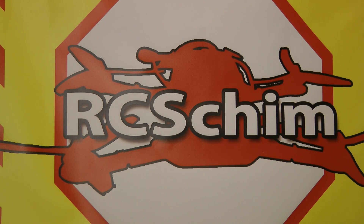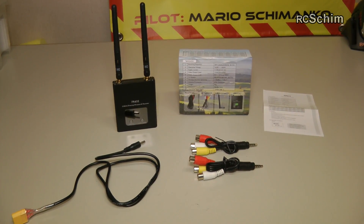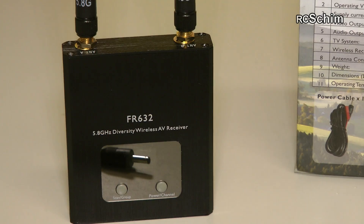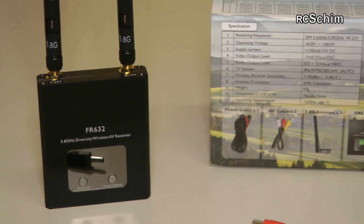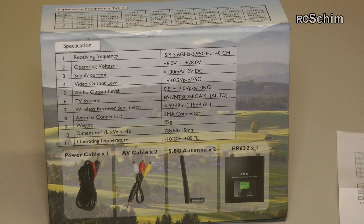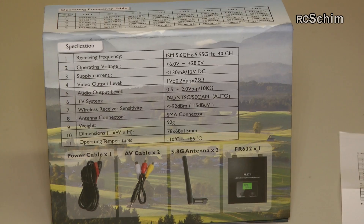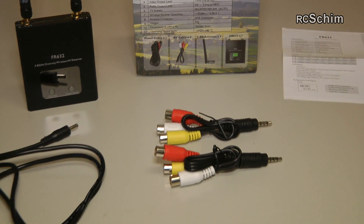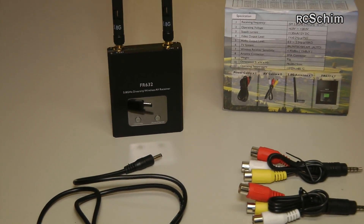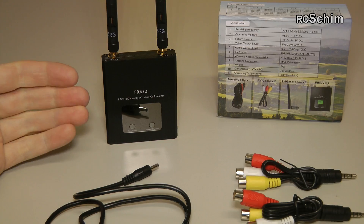Hello guys, RC Shim here in the hangar. Today we have a 5.8 video diversity receiver on the bench — the FR632, got from Tomtop. It looks like a pretty standard receiver. I'm curious how it will perform against the ImmersionRC Duo 5.8. What's nice about this is it's really small compared to my hand.